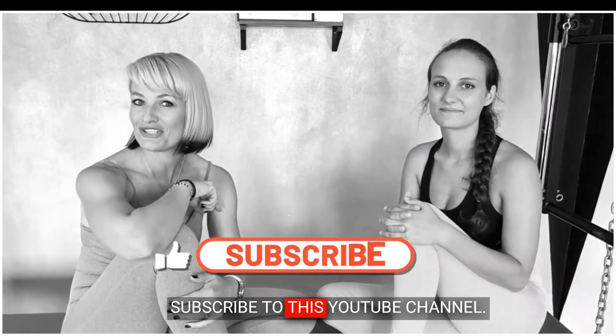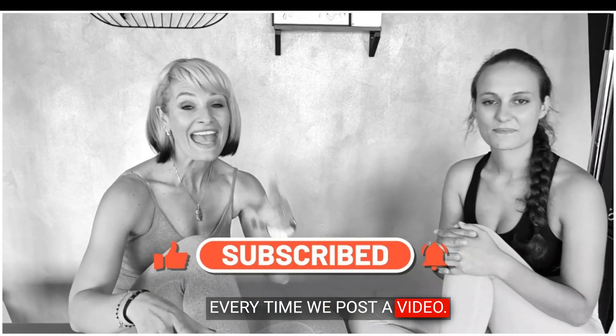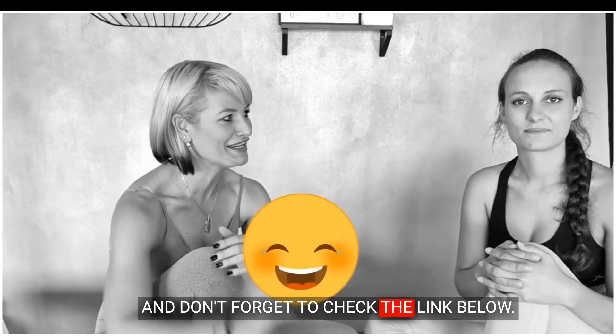Subscribe to this YouTube channel, click the notifications button, and you'll get a notification every time we post a video. And don't forget to check the link in the description below.